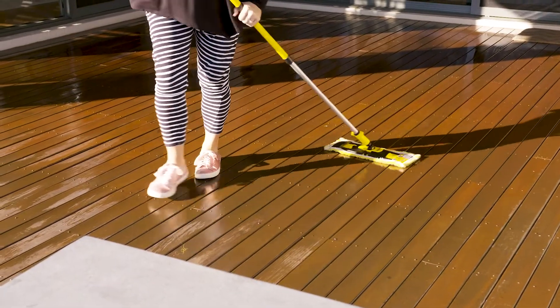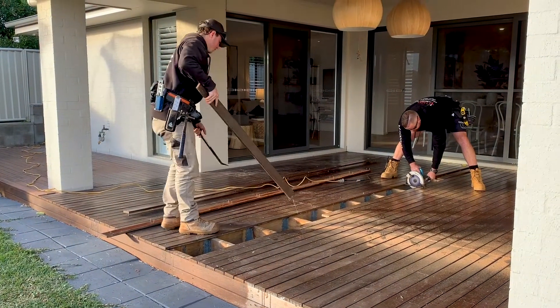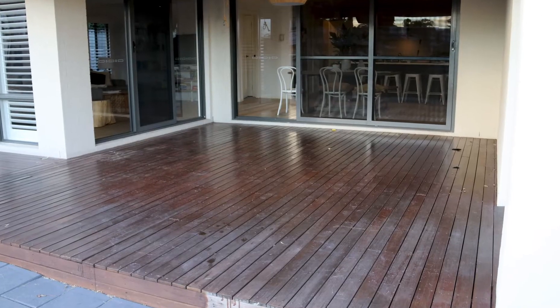Over time, there's sanding, there's staining, there's even relaying boards if you're having trouble with a lot of them popping up. And this means instead of relaxing and chilling out and having a fun time with your family and friends and enjoying your outdoor spaces, it means maintenance — every single season, doing work to keep your outdoor spaces safe and in good working order.